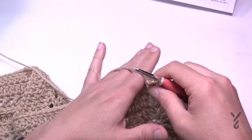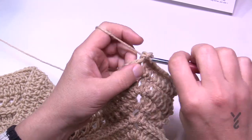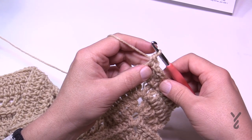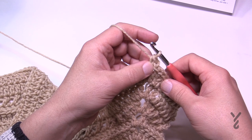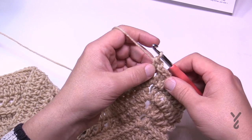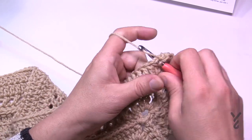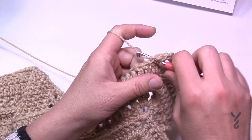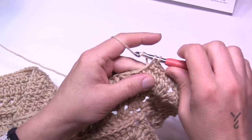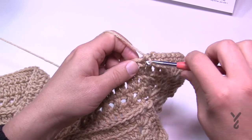Number 29: we're going to chain one and single crochet into the same space, and then we're going to join this space like we did in the very beginning with the half double crochet join. So we're only putting in one single crochet in there for now. Slam in a single crochet in each of the stitches going all the way around, and the corners will be one single crochet, chain two, one single crochet. I'll be back in a second to show you how to finish round number 29.